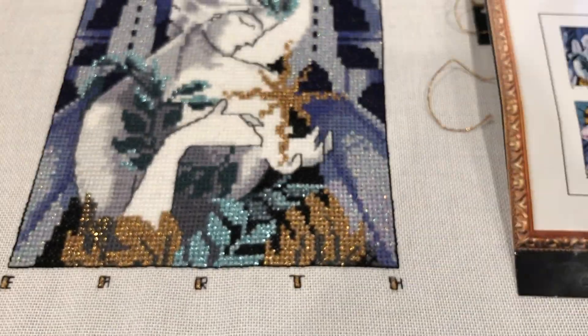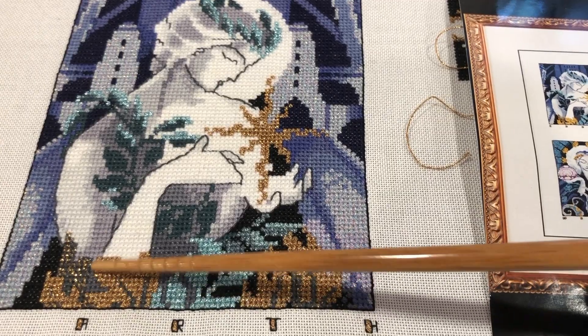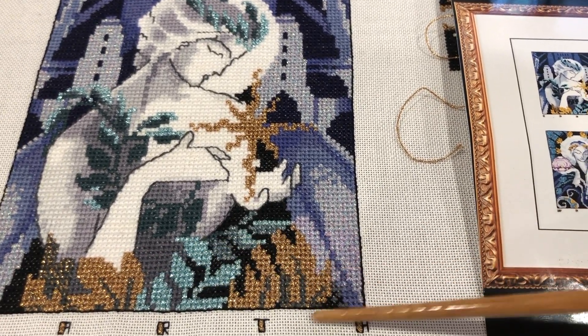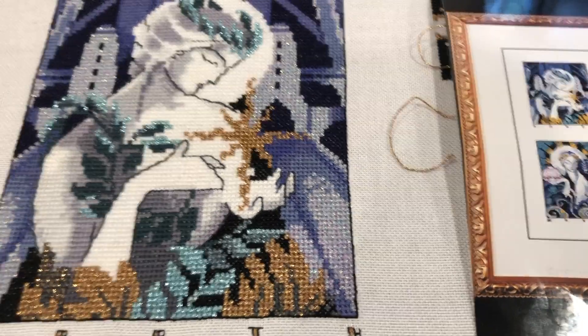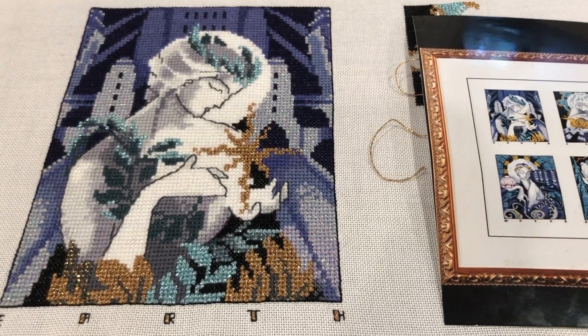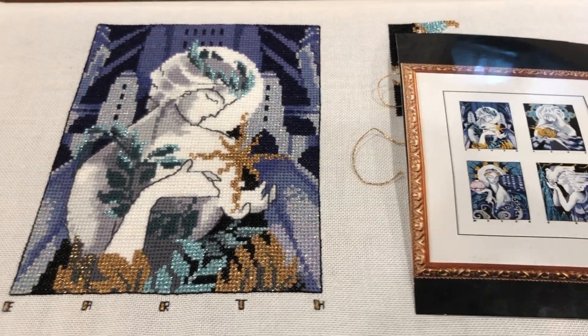I got impatient in this section and it doesn't look as good — you can kind of see where the blending filament is tucked under the floss. But that's okay. You can sort of tell when you pull back, but I'm trying to let go of perfection a little bit — otherwise I will never finish all my WIPs. Sometimes you just got to get things done.